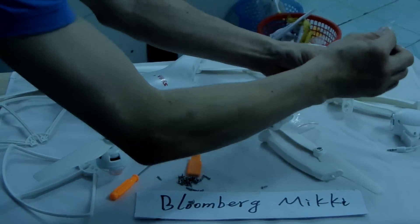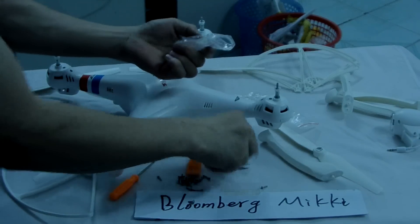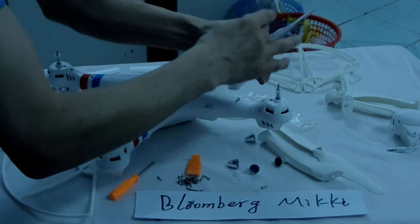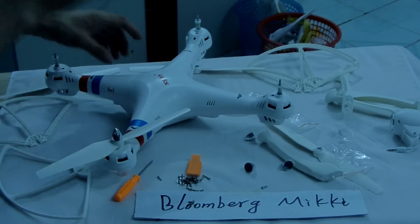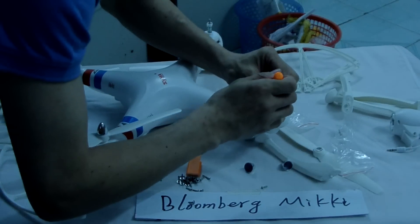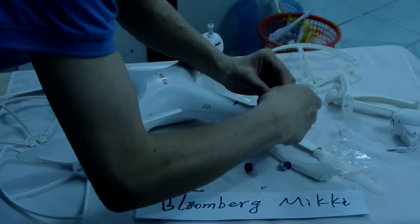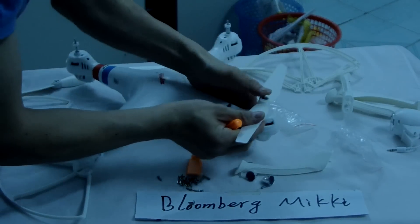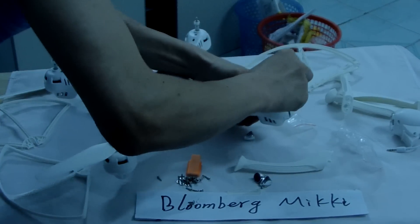Then we start. I close the cover and assemble the cover, one by one. I close the cover — okay, one by one.